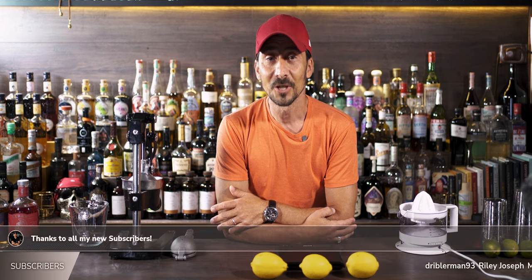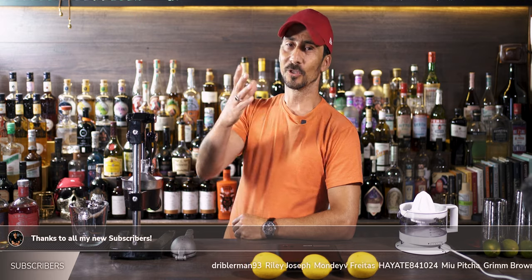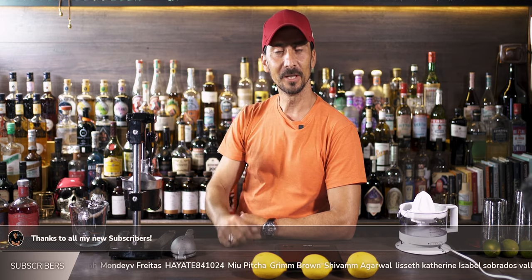Hello my lovely friends and welcome back to the channel. My name is Georgi and you're watching Just Shake or Steer. So if you're new to the channel and you just popped in, welcome — nice to have you here.